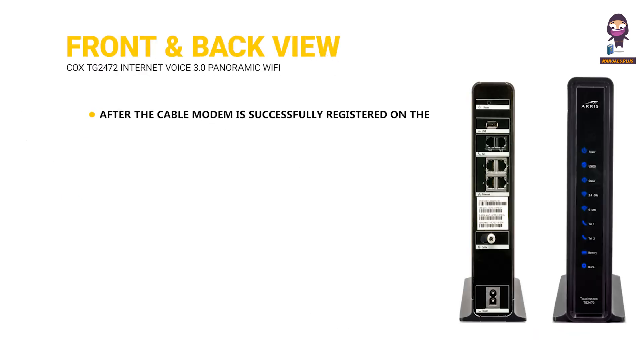Front and back view. After the cable modem is successfully registered on the network, the power, US/DS, and online indicators continuously indicate that the cable modem is online and fully operational.